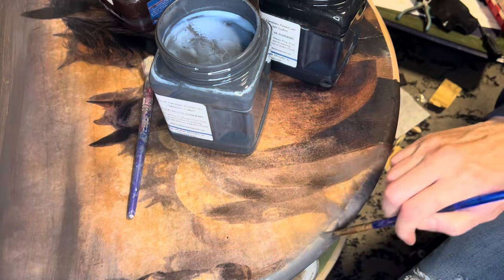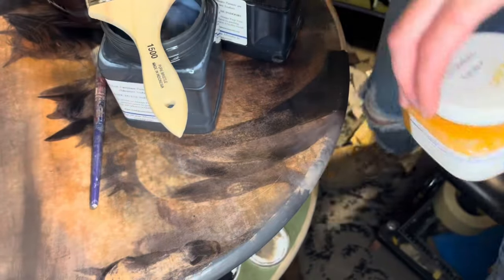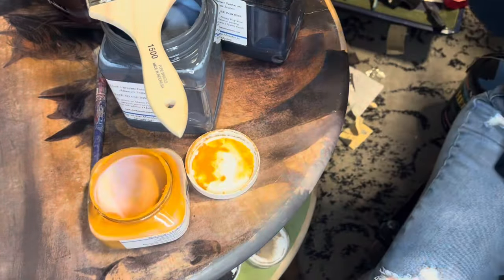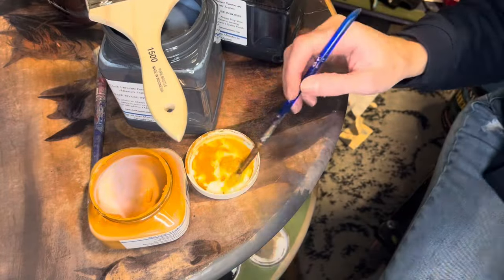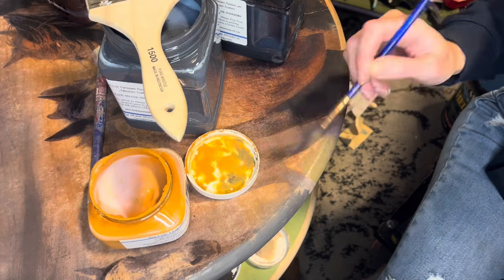Things were looking a little bit too cool, and I realized I had to add quite a bit of warmth. So I busted out some bright orange — this is like pumpkin orange. Once you mix it with everything, it was like the perfect tone to add to all the other colors to help it meld with the paper.